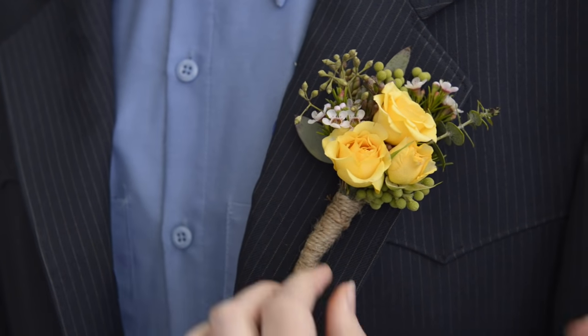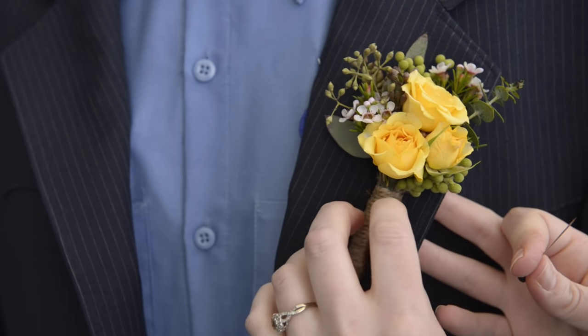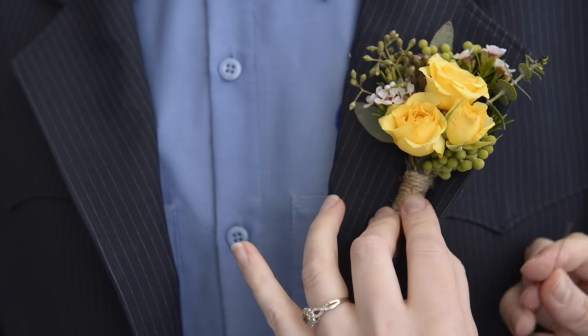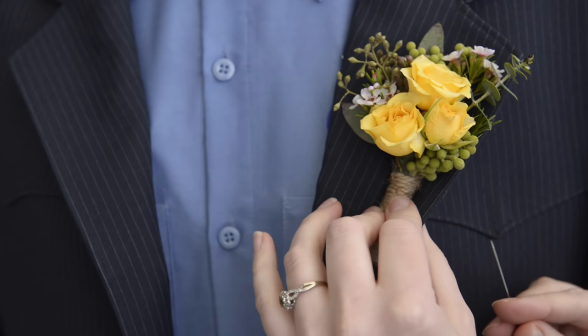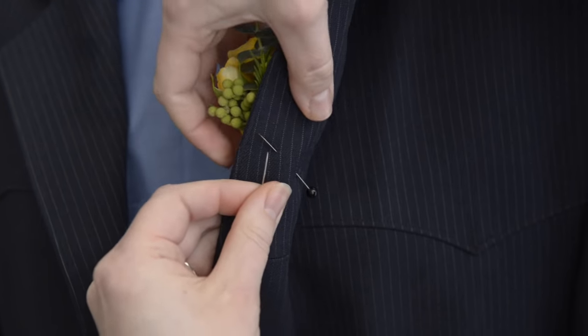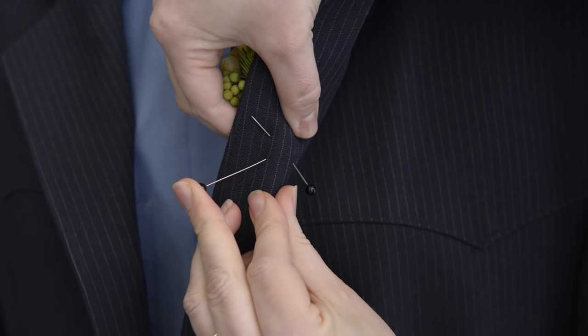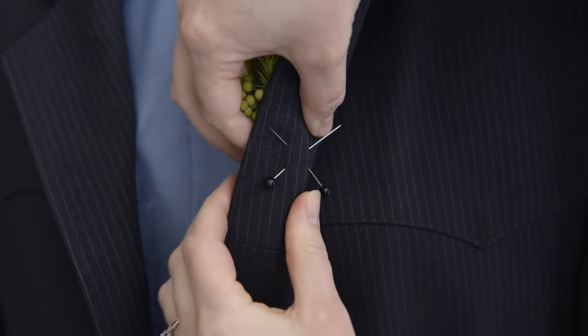This boutonniere is pretty secure — the flowers aren't that heavy — but for extra security, place a second pin and crisscross it with the first, doing the exact same weaving technique to make it nice and secure. Thank you to Juliette Hahn from Fresh and Fabulous LLC for teaching us how to put on a boutonniere today. For more videos like this and other wedding resources, please visit our blog at floatinglystudios.com/blog.